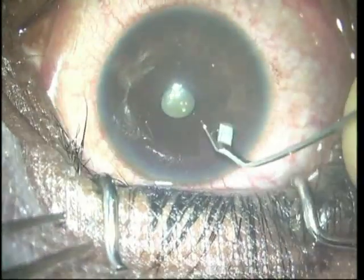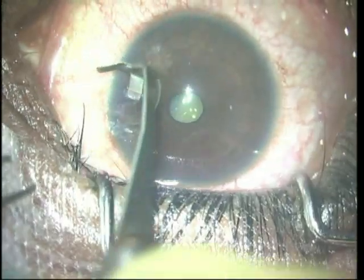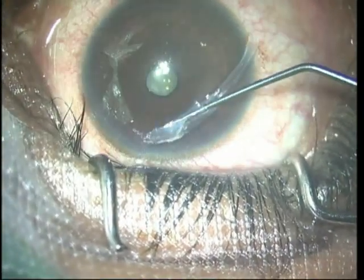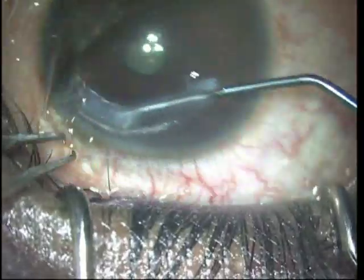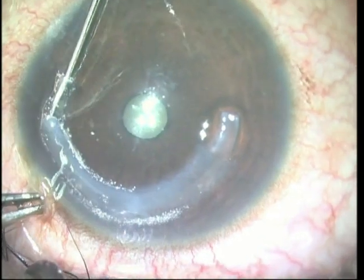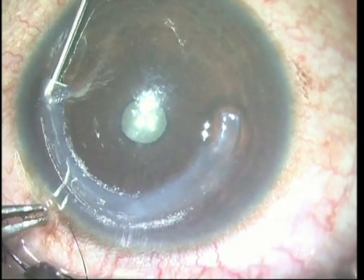We now move to the patient's cornea where a femtosecond laser dissected channel has already been created and we open it up. The CARES segment is then taken and threaded in using a Y rod, and you can see that it can easily be pushed in. It is then drawn into the rest of the channel by using a reverse Sinskey hook to engage it and pull it in.